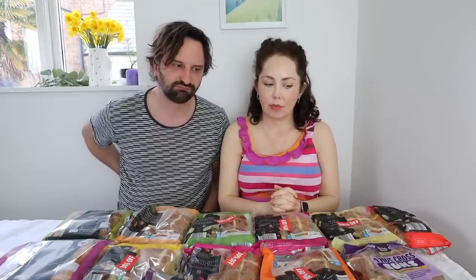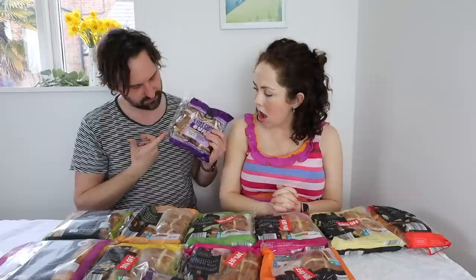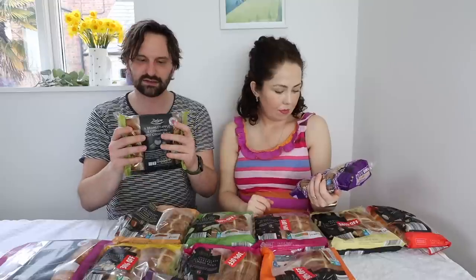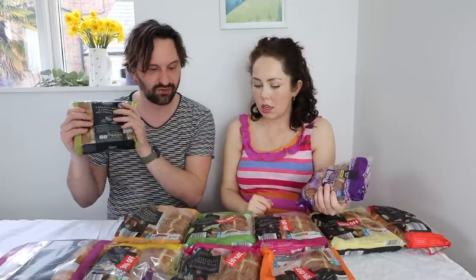I think it's time to do the gluten-free ones. Gluten-free dough is always going to be a bit interesting. But one thing these also have is zero animal products at all — they're vegan, and the only other vegan ones are accidentally vegan. The little Bramley apple and cinnamon from Lidl are vegan too. They've got fermented rice. I've personally never seen gluten-free hot cross buns — I can't remember ever seeing them.